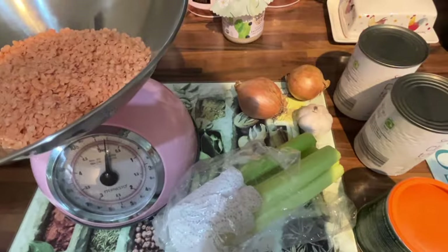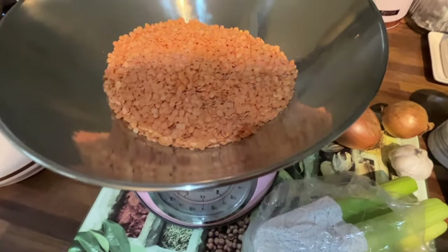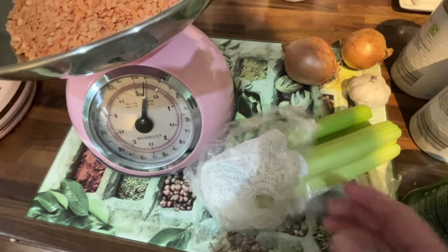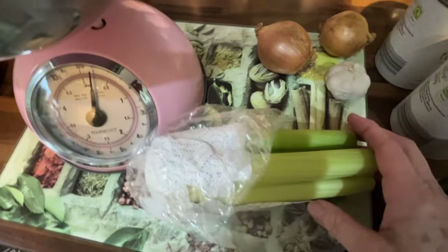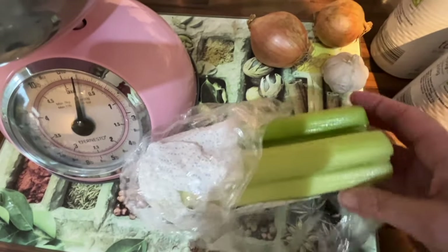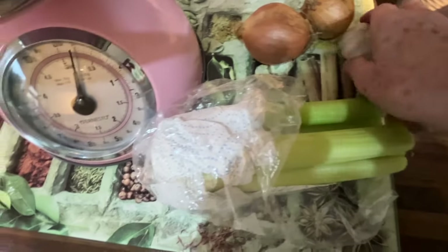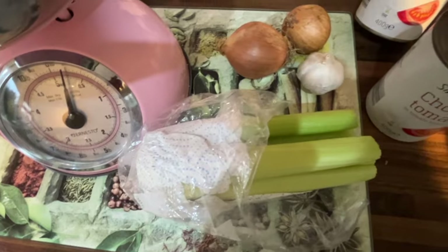I'm going to make lentil and tomato soup. It's quite quick and pretty easy because these are things I have anyway. I've got eight ounces or about 200 grams of lentils. I'm going to use celery — I keep it wrapped in wet kitchen roll in the fridge, which keeps it really fresh. I've also got a couple of small onions and probably three or four cloves of garlic.